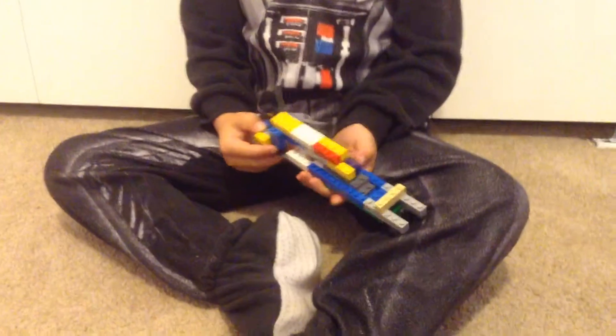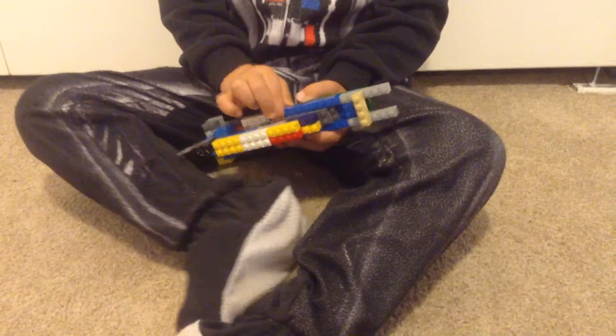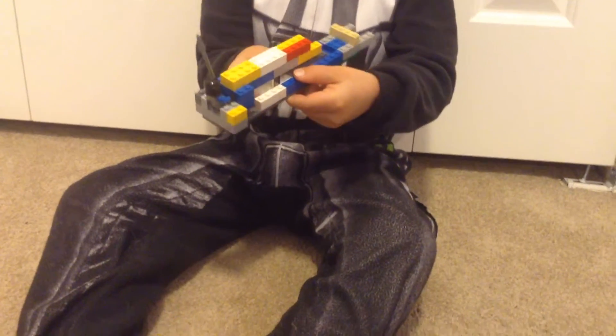Hey guys, this is my YouTube video. I'm going to show you this speeder gun thing that I made. It was a set. I made it by myself out of random pieces.